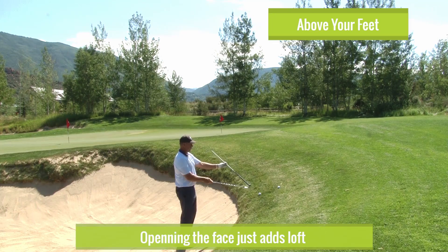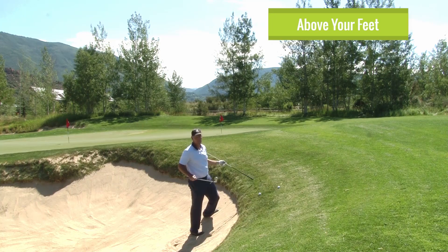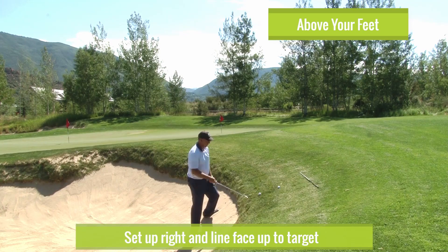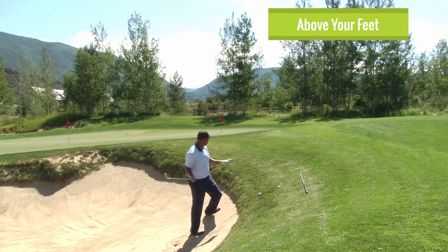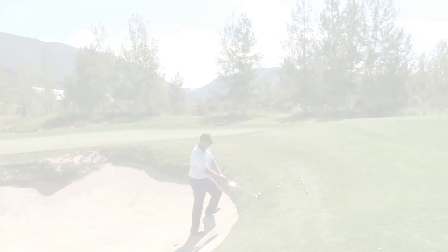Here's what I'm going to do instead — I look at that face. I'm going to set up right here. Now when I run that club into the ball, if you look at me from the camera I'm aimed over here in the trees — but look where the face is aimed. I know how to aim the face so it's going to hit it right at that flag. I'm not going to swing at the flag, I'm going to swing like I'm going over here, but the ball goes right at the flag.